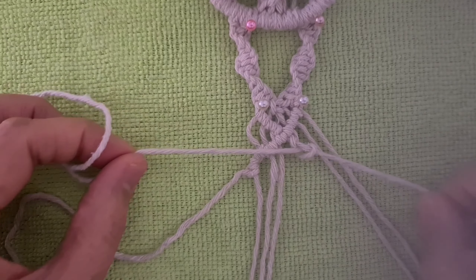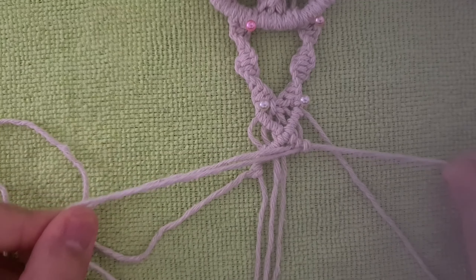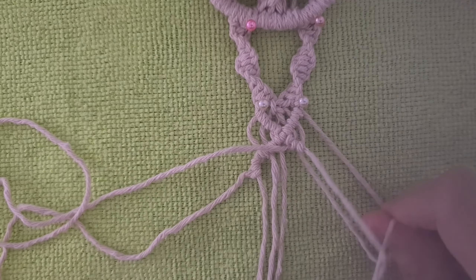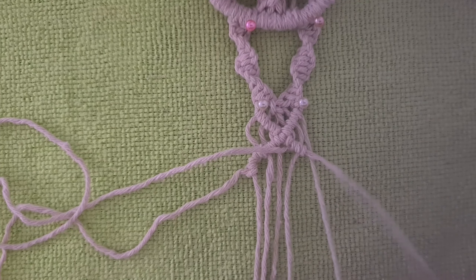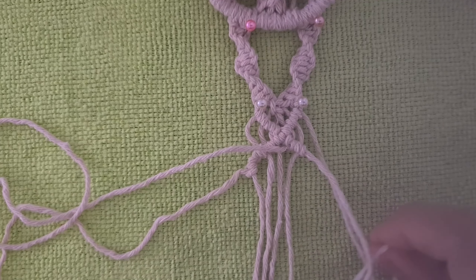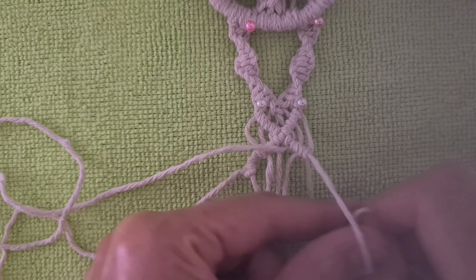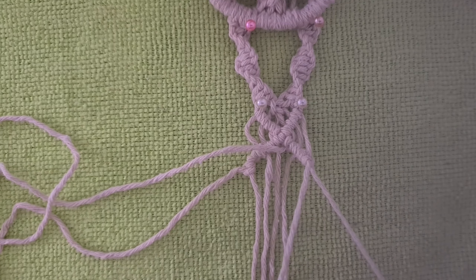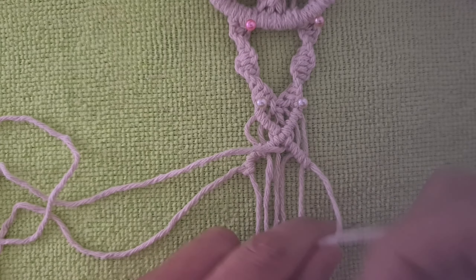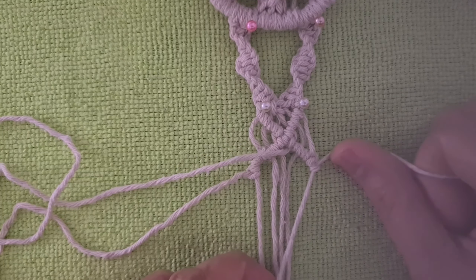The last one — do the same. Do the same, not the right. It's done by the right, and now it is done by the right. The other one.